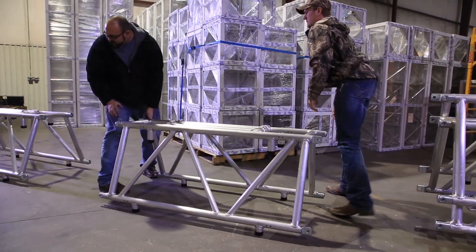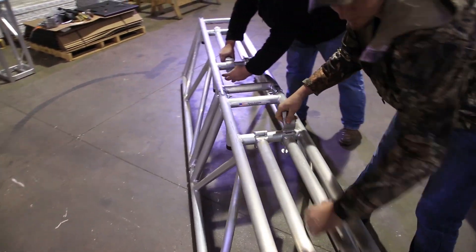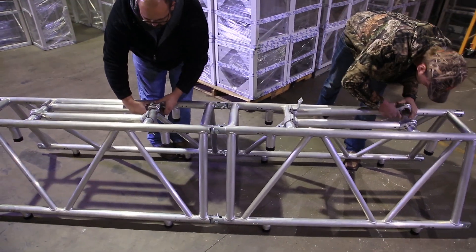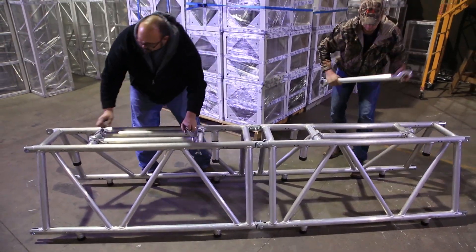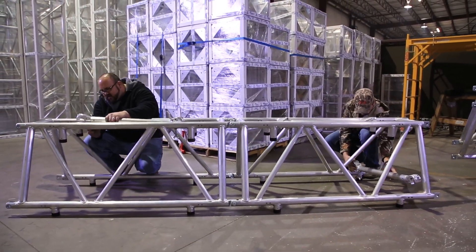Standard lengths for Space Saving Truss are 10 foot, 8 foot, and 5 foot, with custom lengths available upon request. All Space Saving Trusses include the Snap Braces, Clevis Pins, and R Clips, and are fabricated by AWS Certified Welders in the United States.